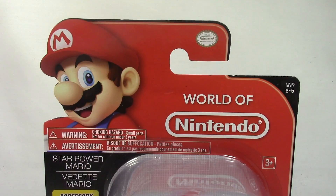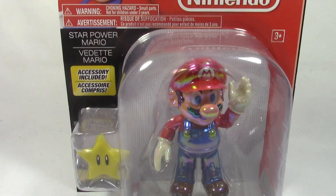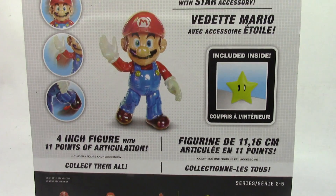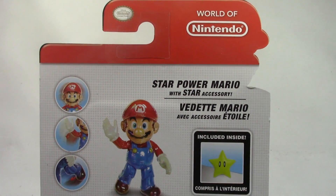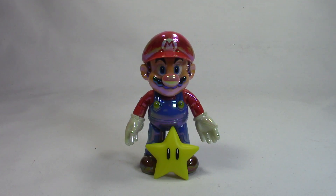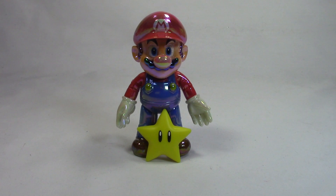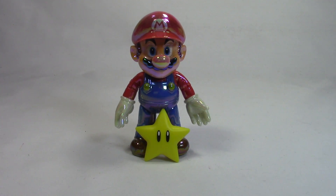Hello and welcome to a not-so-awesome review. Today we are looking at the World of Nintendo Star Power Mario from — what company actually puts these out? Oh yeah, it's Jakks Pacific, right? I actually threw away the box already, so I have no way of confirming it. Pretty sure it's Jakks Pacific. Normally I don't do World of Nintendo anything, but I picked this guy up for kind of two reasons.